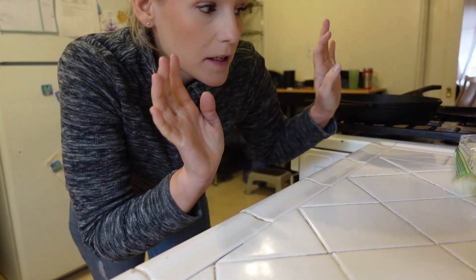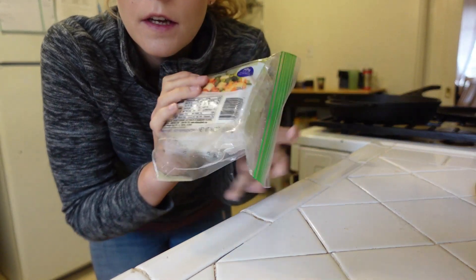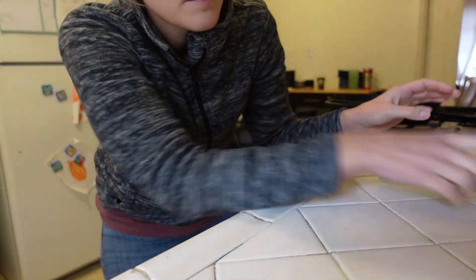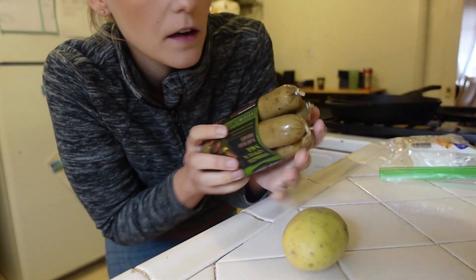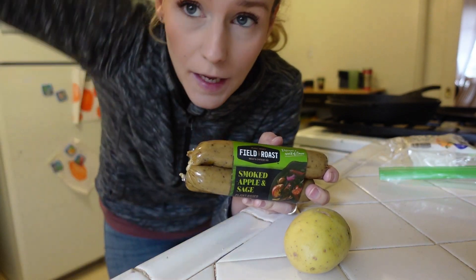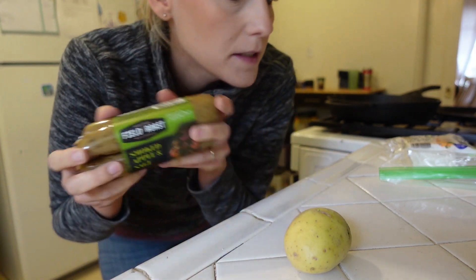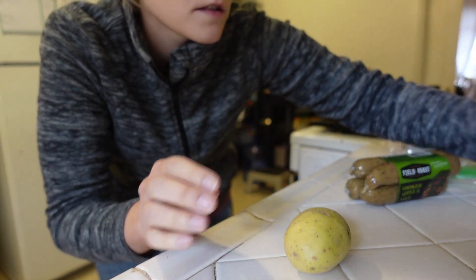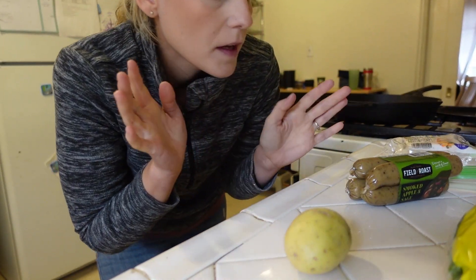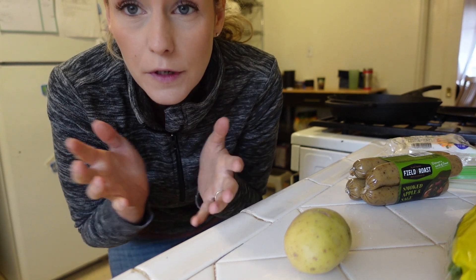It's lunch time and today we're making a meal prep batch of tofu scramble. I have three quarters of a block of high protein tofu, I'm going to add some potato, smoked apple and sage sauce, kale, and green onions. I'm going to make a big batch so I can have tofu scramble burritos for a couple of days.